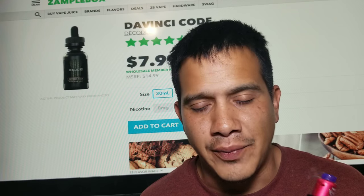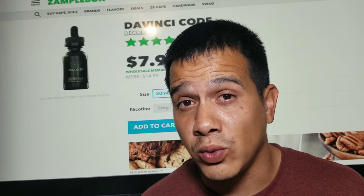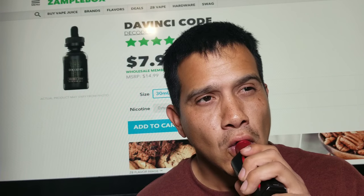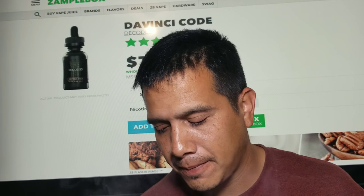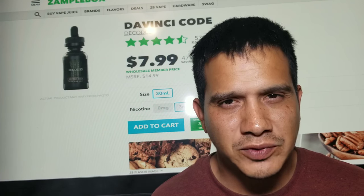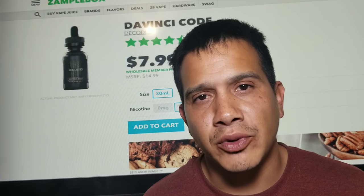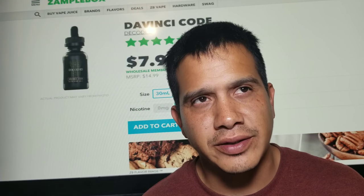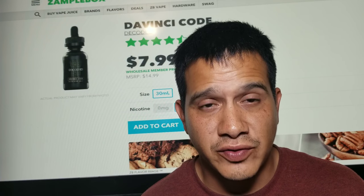It's really good, really sweet, really strong in flavor. And on the exhale I get that cookie and that cream — it's very subtle, but it really does bring everything together. It's a very well-matched pair.